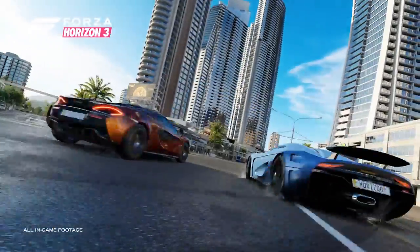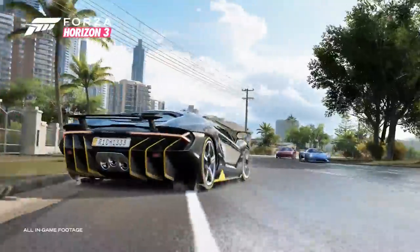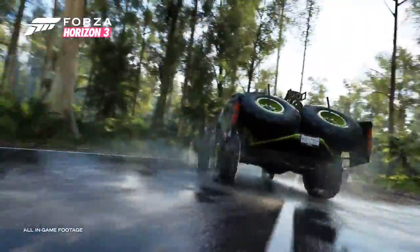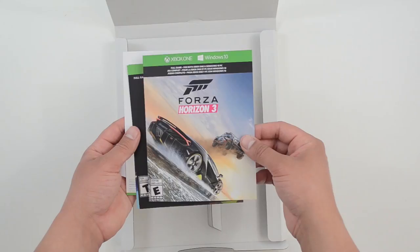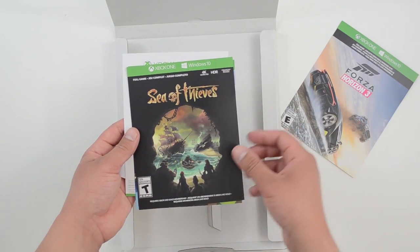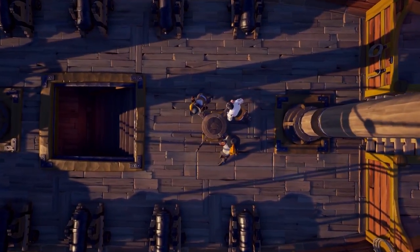If this is your first Xbox, it's a good thing they included Forza — but hold on, I do have a problem with Microsoft here. Why the heck did they not include Forza Horizon 4? Horizon 3 is a great game, but they should have just included the latest and greatest, which is Forza Horizon 4.